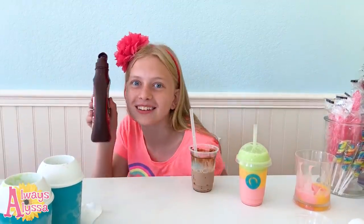Thanks so much for watching me make DIY frappes! Don't forget to leave me a giant thumbs up for chocolate. Bye, see you next time!